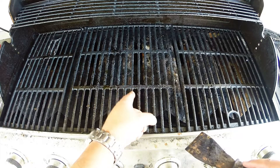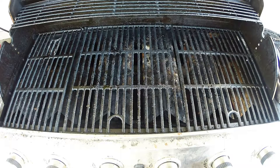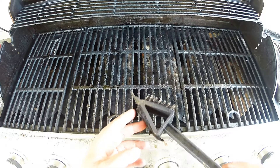We're cleaning the internal components of the grill. What I'm talking about is the heat deflectors that cover the burners, the actual pan itself, and then plus the interior walls and sides of the grill.